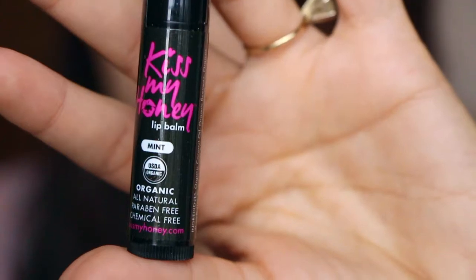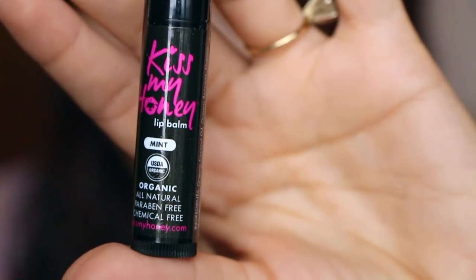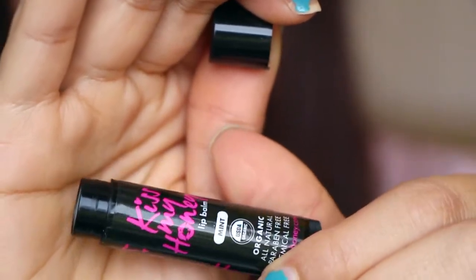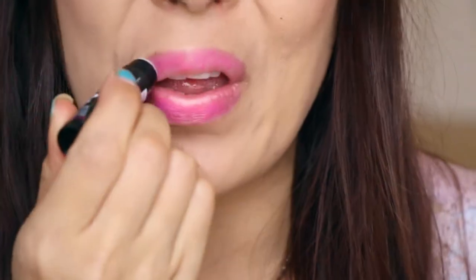Next is a lip balm called 'Kiss My Honey' in mint. It's organic, natural, paraben and chemical free, infused with chocolate oil, vitamin E, and organic coconut oil to soothe and hydrate. This is the kind of chocolate you can indulge in anytime, and it retails for $4.